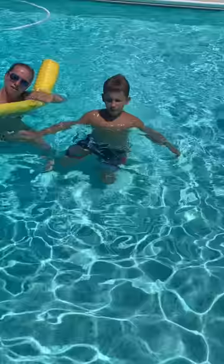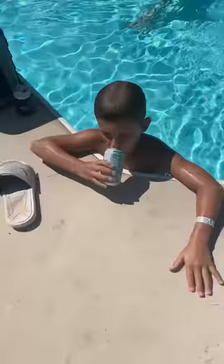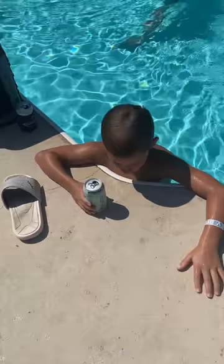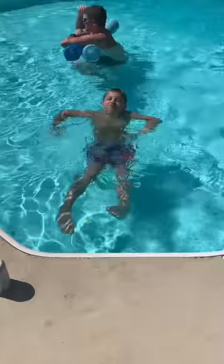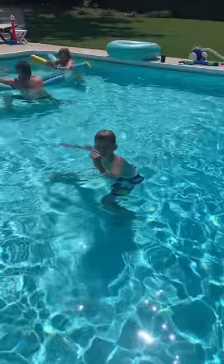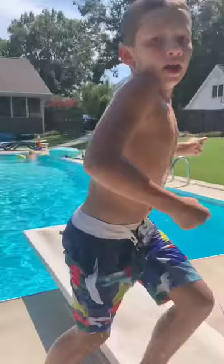We are going to just be showing you what we're doing this pool day. What's up, y'all? I'm going to be showing you all the flips that I do on a regular day basis. So let's get in it.